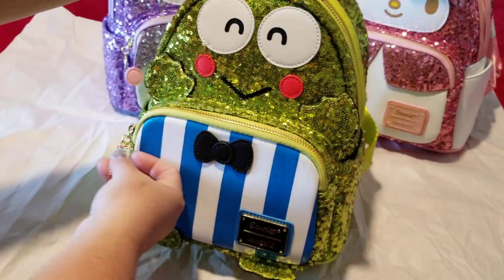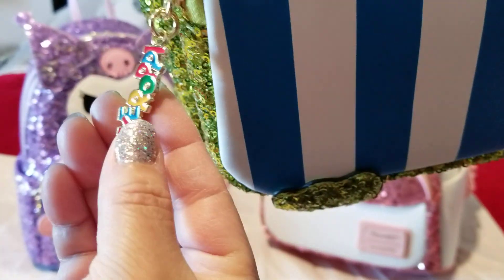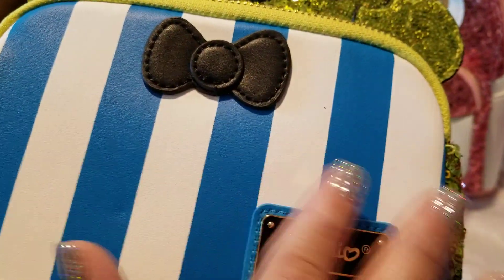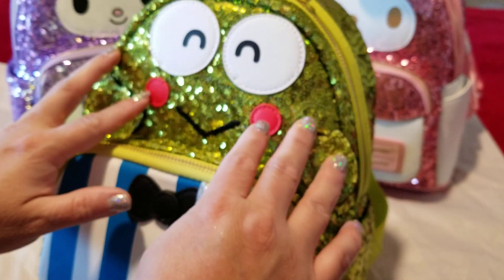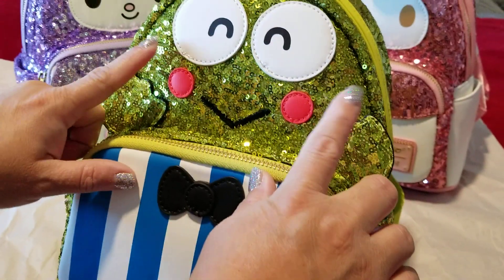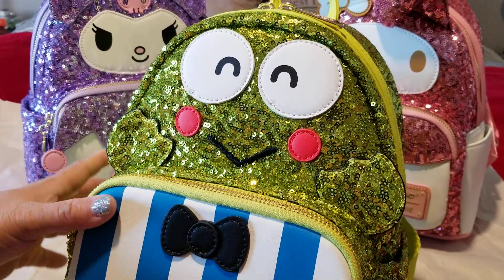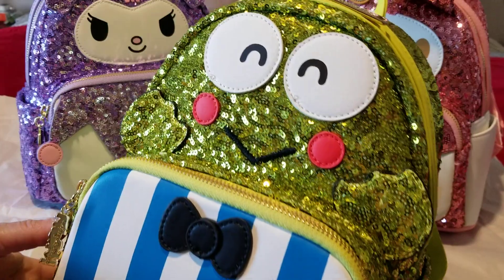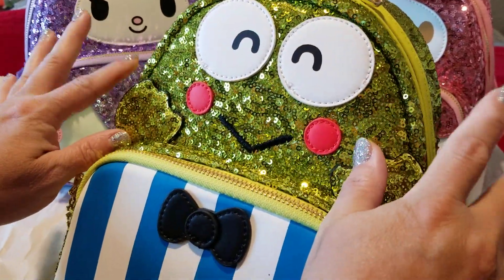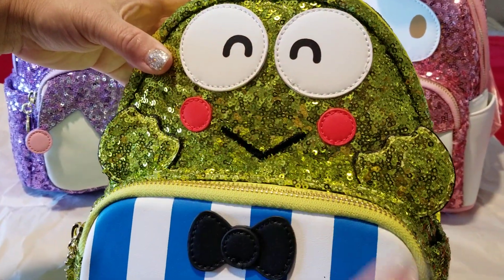It's so cute — it has a little Keroppi charm in different colors, which makes it look so springtime and cute. The blue is so pretty. Looking at his cheeks, they're not pink — they're reddish with an orangey-red hue, which looks very spring-like and cute. He has his little hands out and a cute little grin.